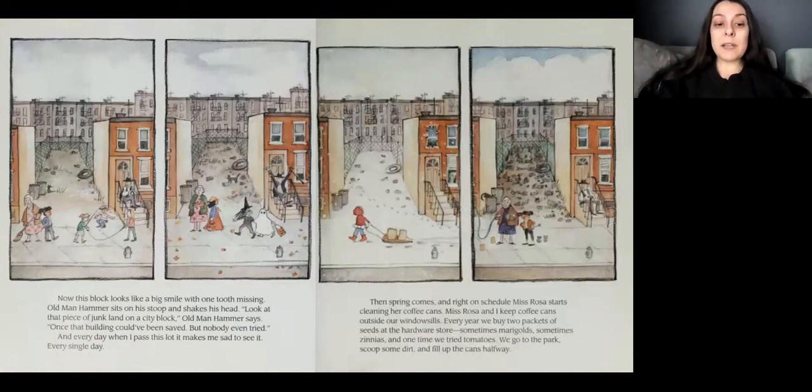Old Man Hammer sits on his stoop and shakes his head. Look at that junk land on this city block, Old Man Hammer says. Once, that building could have been saved, but nobody even tried. And every day when I pass the lot, it makes me sad to see it. Every single day.